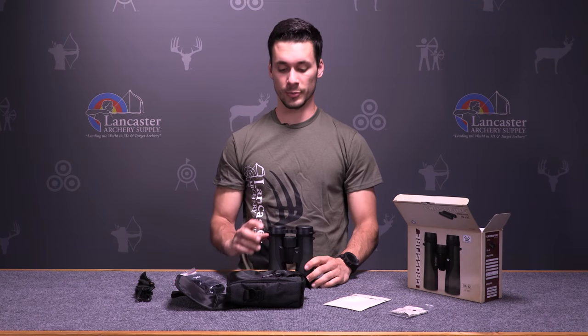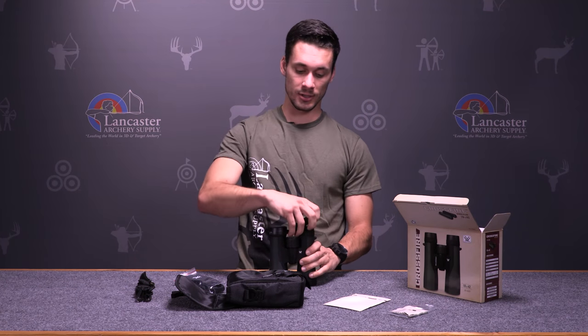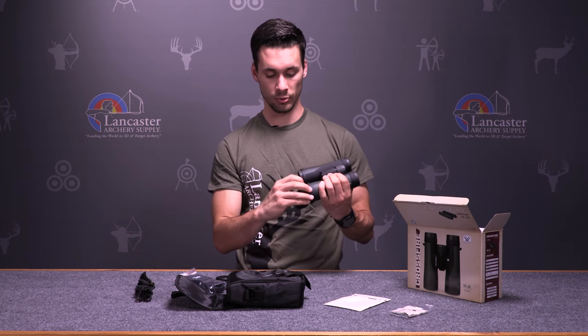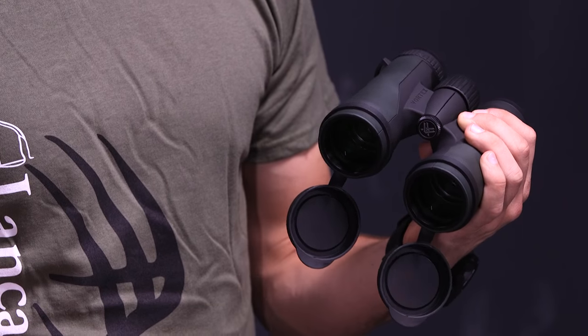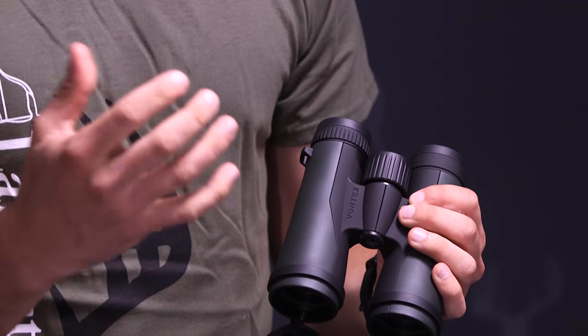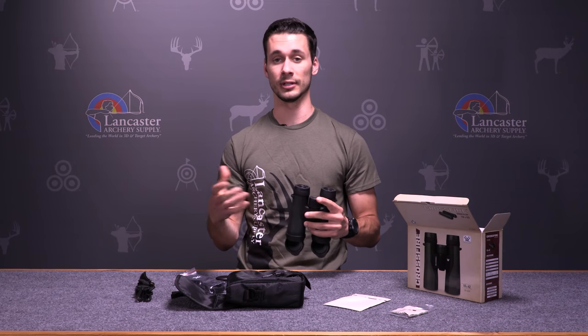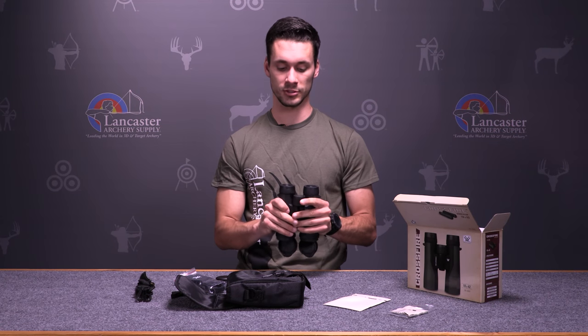Some of the nice features about the Crossfire Binoculars is that they are a 10x42, so what that means is it's a 10 power optic with a 42mm objective. The 42mm objective gathers a lot of light, so you're going to be able to see later in the day or in low light situations.